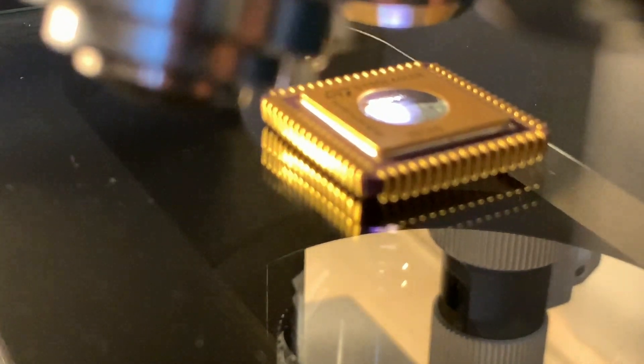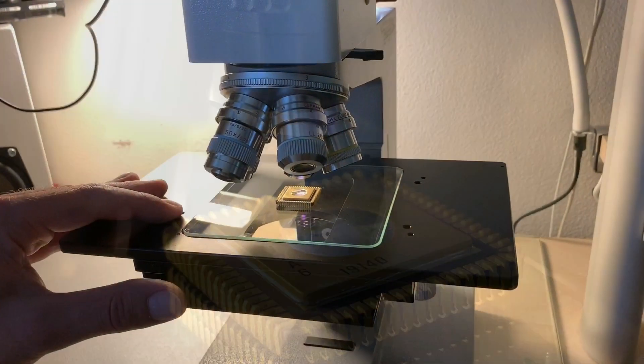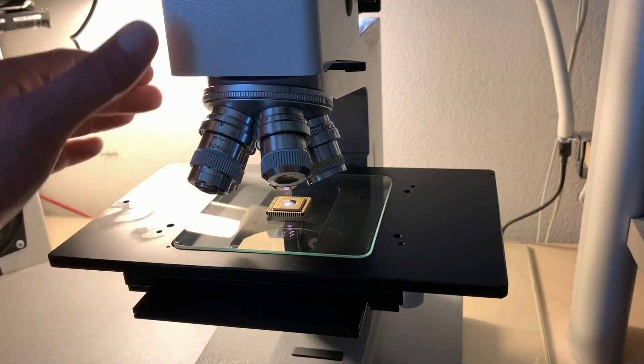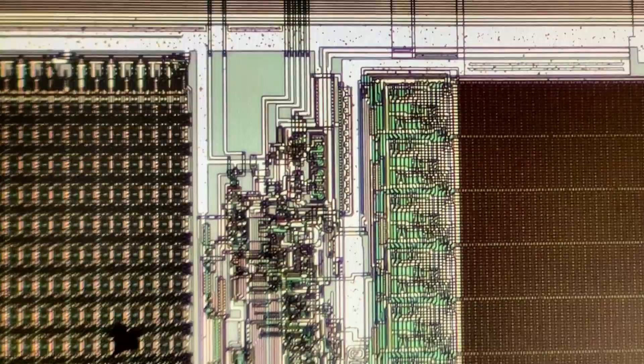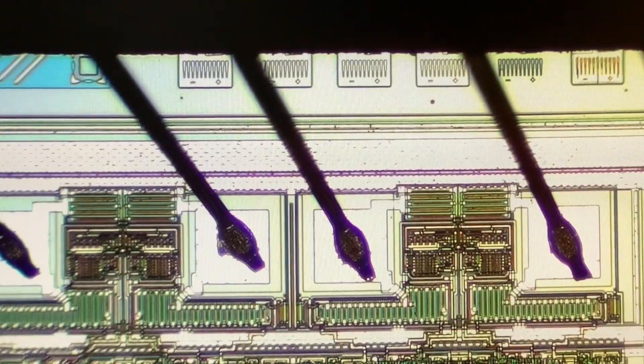So let's have a look now at this beauty, but first I will set the chip nicely at a magnification of 125 times. And here we can see the nice structures of the die. It fascinates me always to see this. Here we have some bond wires which are leading to the back edge at the end.